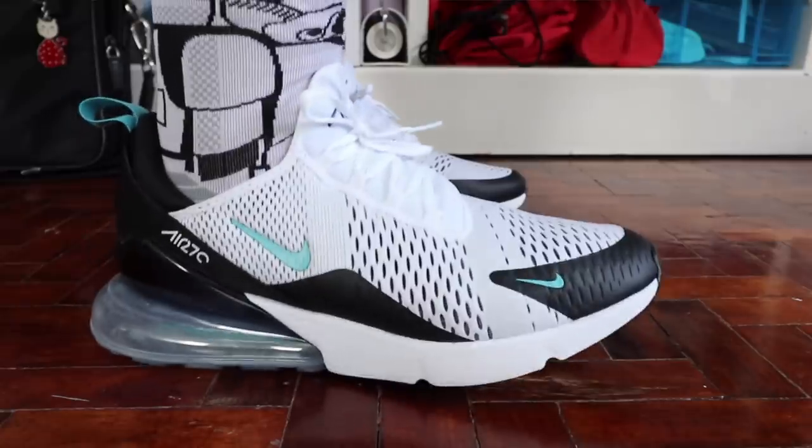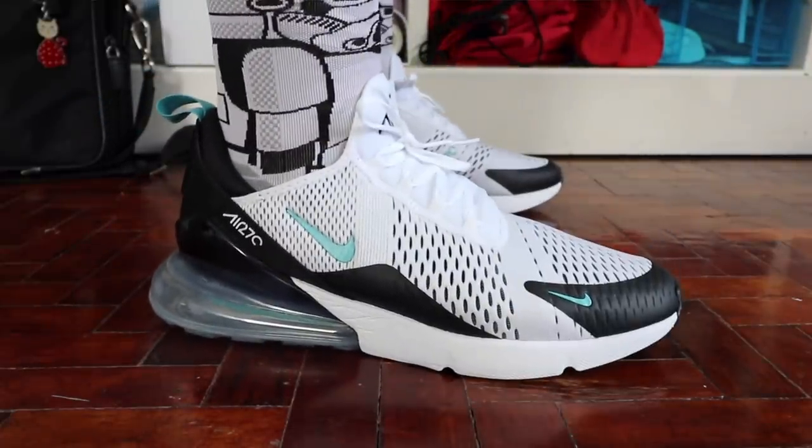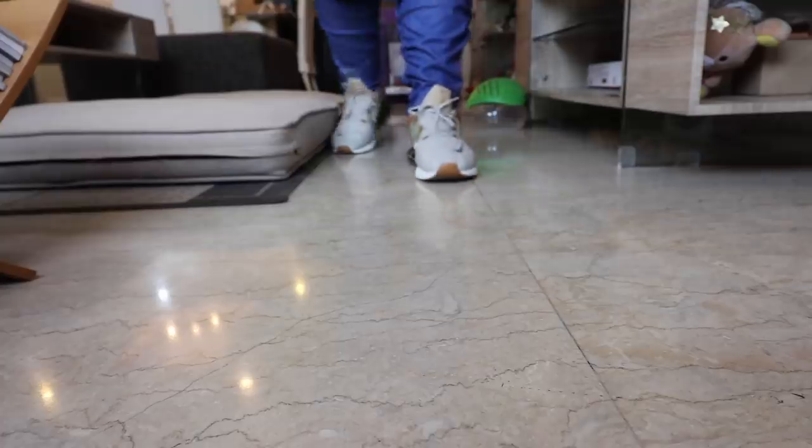I love the Air Max 270 silhouette. It's super comfortable, it's so easy to wear, it's versatile, and it's just a perfect reimagination and reinvention of what initially was the performance technology of Nike with the Air Tech. The Air Max 270 is like their first full lifestyle sneaker. As the months went by, a lot of colorways of the Air Max 270 came out.